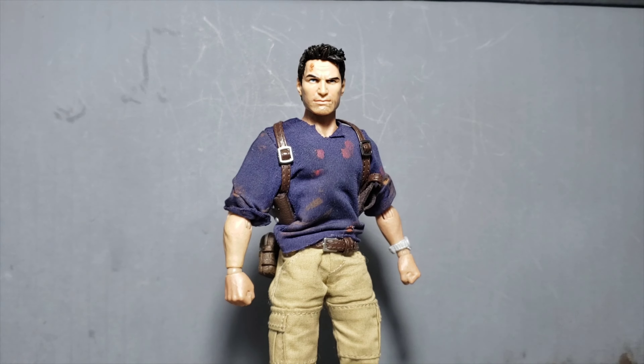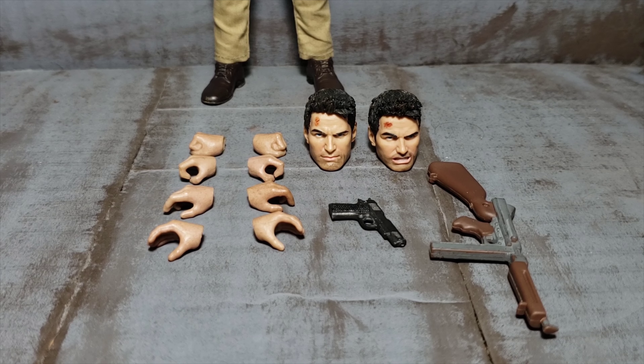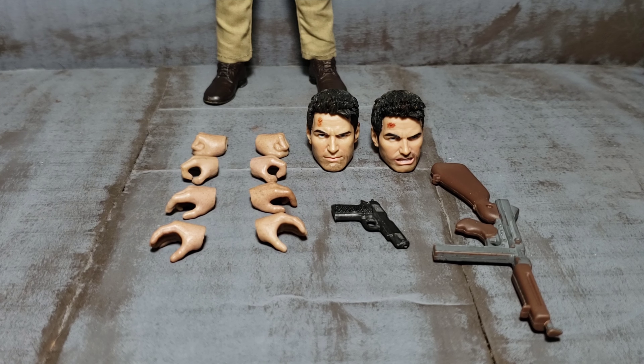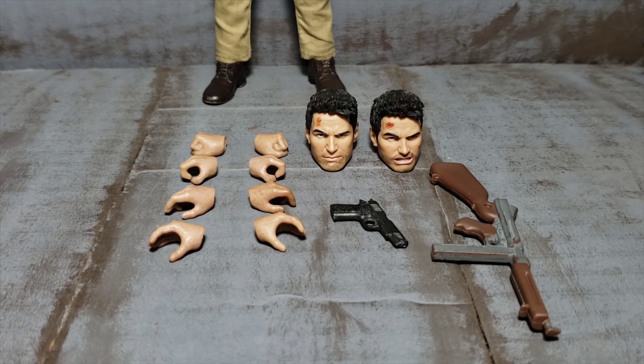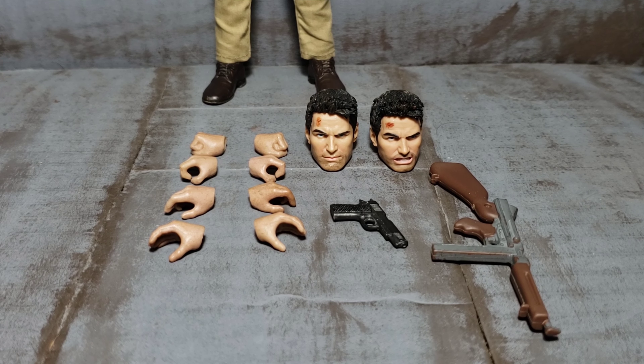Let's take a look at his accessories. Nate has the two heads from the NECA Nathan Drake — the Stern and the Angry. The body came with two fist hands, two tight gripping hands, two trigger finger hands, and two loose gripping hands. The pistol is also from the NECA Uncharted 4 Nathan Drake. The other gun — not the best quality paint, it's kind of rubbing off — is from the Marvel Legends World War II Captain America and Peggy Carter 2-pack. That's just what I have given him for now, until I can get him something better.